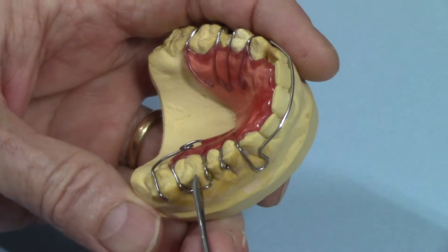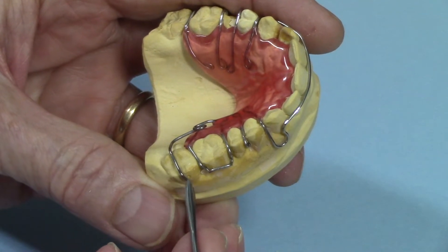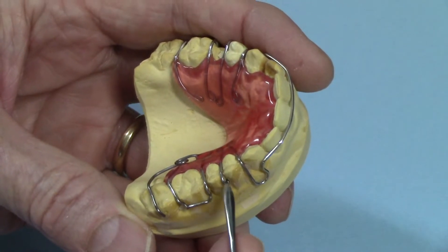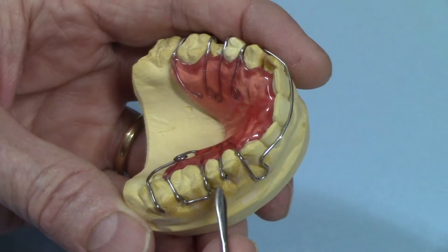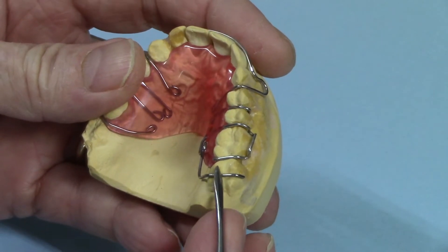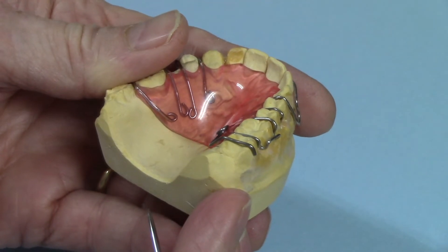Ideally I'd like to have a helix on both sides and have this titanium wire be continuous around with helixes on both sides, giving you that mousetrap spring action. But I couldn't figure out a good way to attach it to the buccal components over here since you can't solder or weld titanium, so I just did the one side.